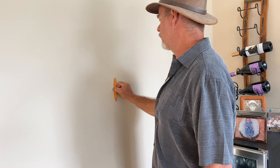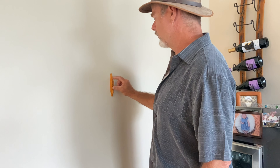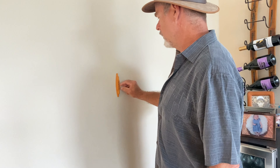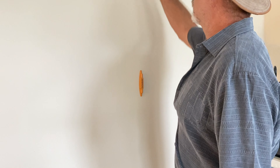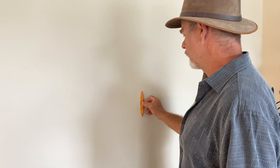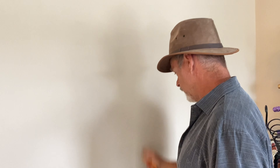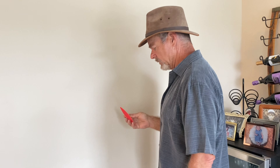Bring it down, make another line, and so on. It would be cool to attach a level — you'd have to adhere it properly. Then you can create a line with your four-foot or three-foot level and you've got a clear indication of where your stud is. I think that is very useful.